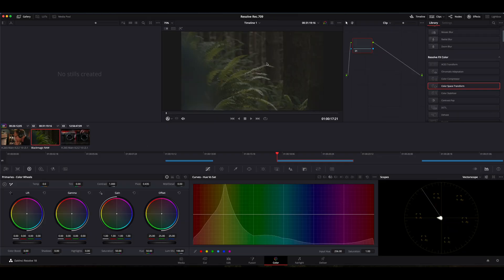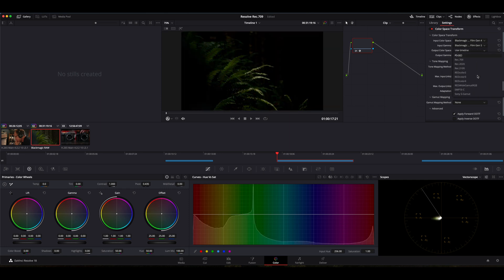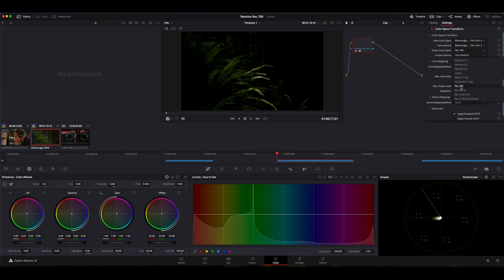Let's try it on another clip — the Blackmagic clip. This is a Blackmagic raw clip recorded on my Pocket 6K, and it's essentially the exact same process. We're going to drag our Color Space Transform over, then put our color information into the CST window. Because I recorded it in the film color gamma, I'm going to set it to Blackmagic Gen 4, then Film Gen 5, and again make the output color space Rec.709.